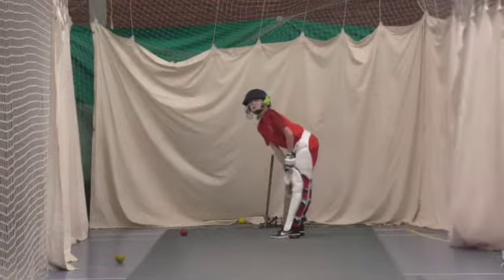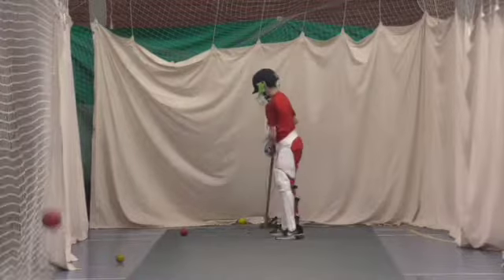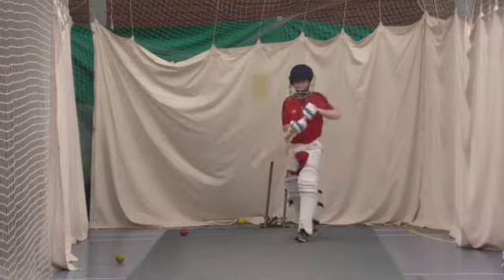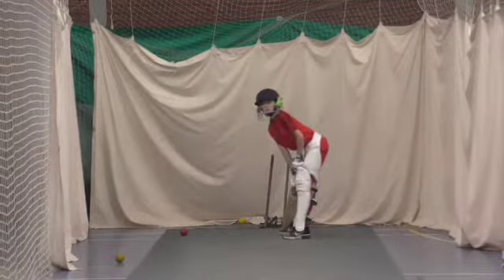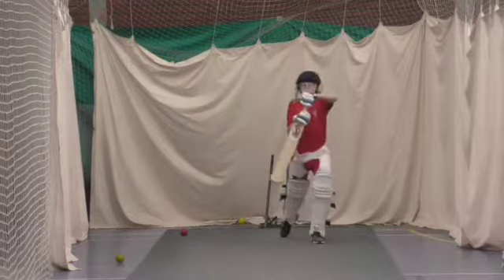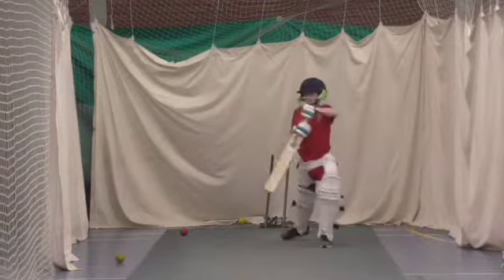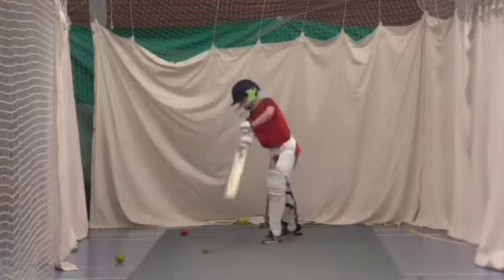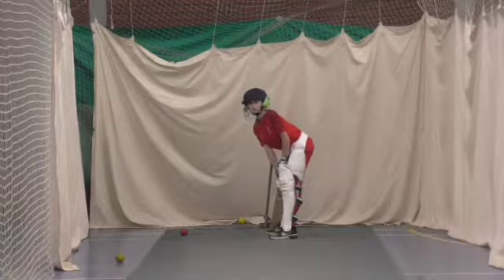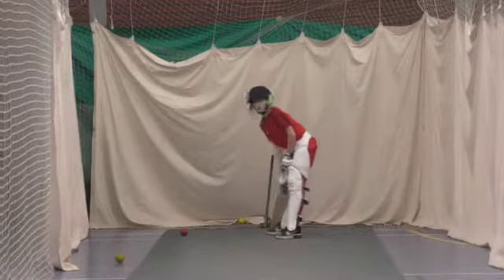Okay mate, keep those feet still, yeah? Come towards the ball. Better — that was just your head was off. Okay, better again. Okay, good. Try and get your head over the ball, please.